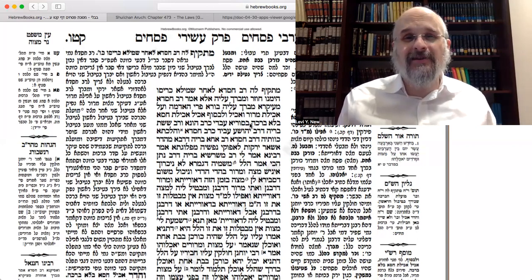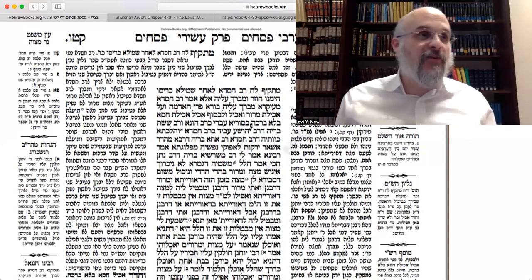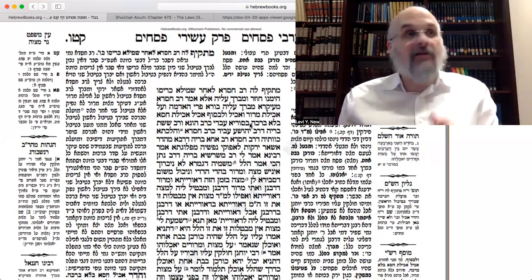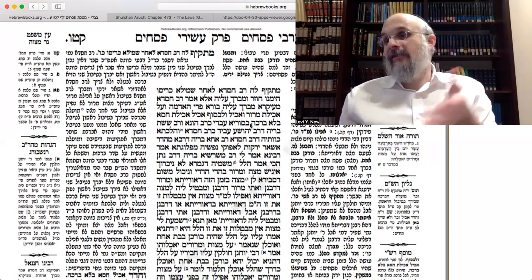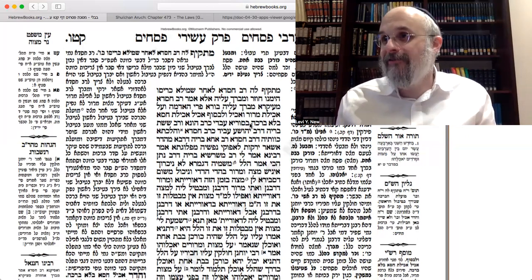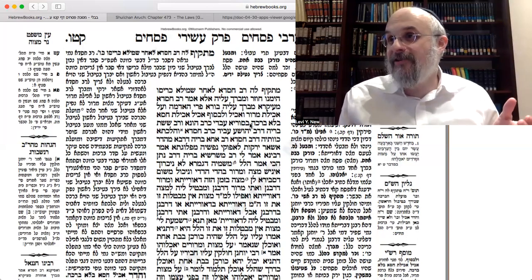Rav Chizda responds and says this is not nice — you just finished eating maror, and now you're thanking Hashem for the mitzvah of maror. You should just have it in mind the first time to do it for maror. Make the bracha HaAdamah and maror on the first one, because it's all you have. So by karpas, basically, you're eating maror. And then when it comes to maror time, you'll eat it again, because you have to raise curiosity.